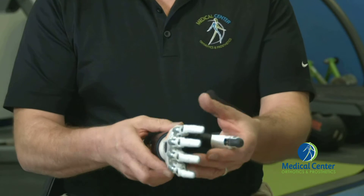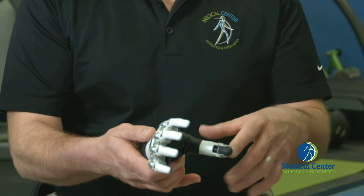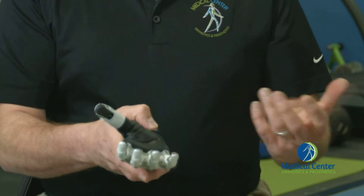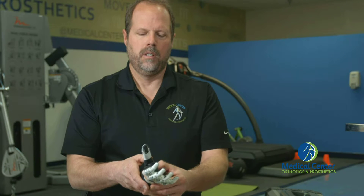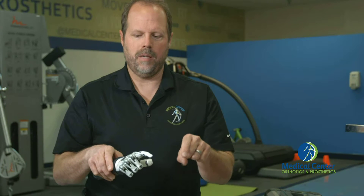We'll open the hand up again. If we hit the button on the back of the hand, it'll go into a second tier of grasping positions. As we move the thumb out to the lateral position, we have two more grasping positions. We have a lateral grasp and a finger point, which would be great for typing on a keyboard.